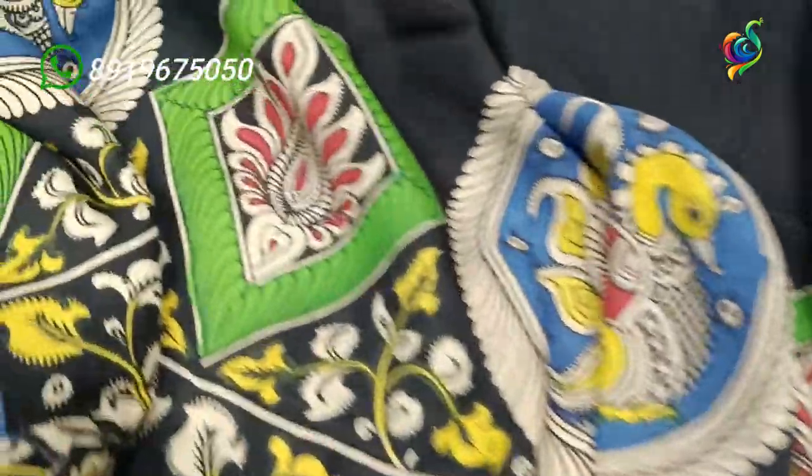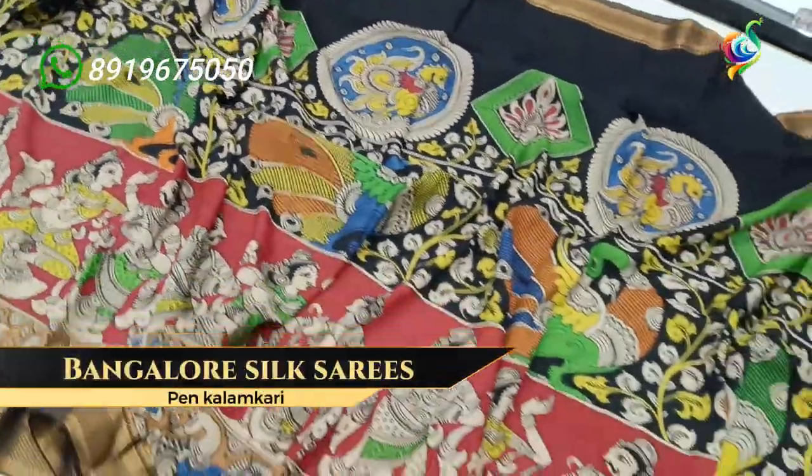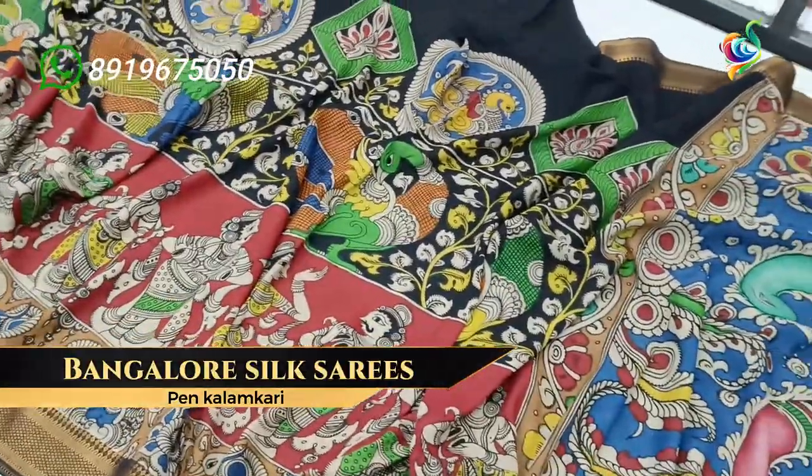A diamond shape with a lotus flower design, colorful work. The body has beautiful golden motifs inside. This is a sari with black color and golden border.